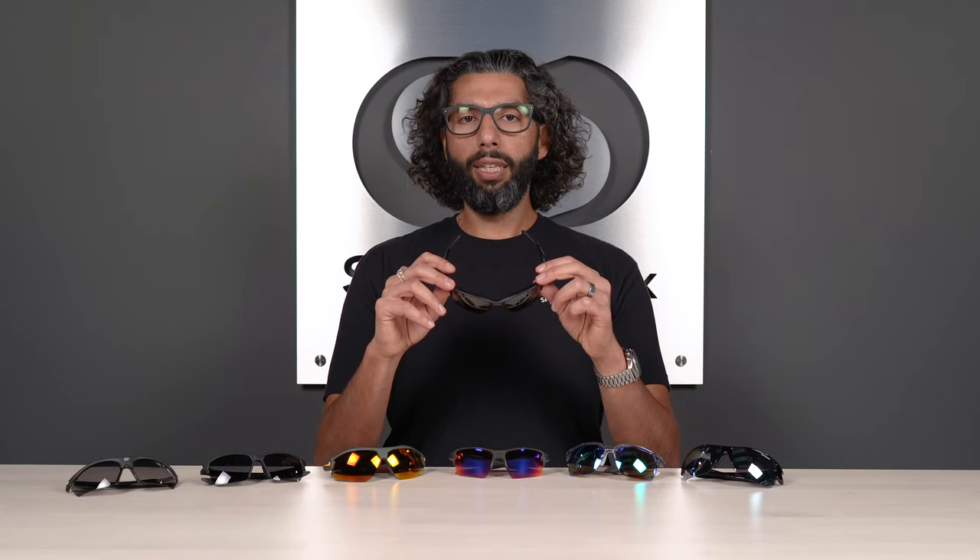The fit on these is an SFW of 132, which is about a men's medium, almost small to medium. This isn't a big frame — the bigger cousin to this is the Flak 2.0 XL, which we'll get to in a few frames. For women's, this is about a medium to large. SFW 132: men's medium/small-to-medium, women's medium to large.